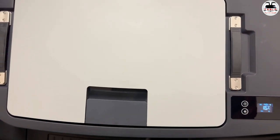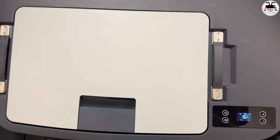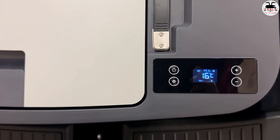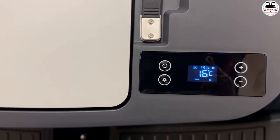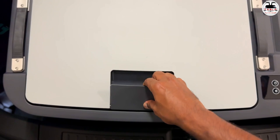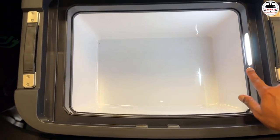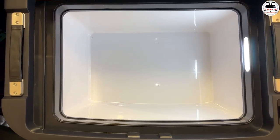I've just dry-placed this in my frunk — not installed yet — just to show you how it looks plugged in. The 12-volt is going in now, and this is the tiny display showing the temperature. You can change from centigrade to Fahrenheit; right now it says 16 degrees centigrade — the temperature I set yesterday when I had some beverages inside. If I open this door, you can see there is a handy light inside so you can see what's in there.